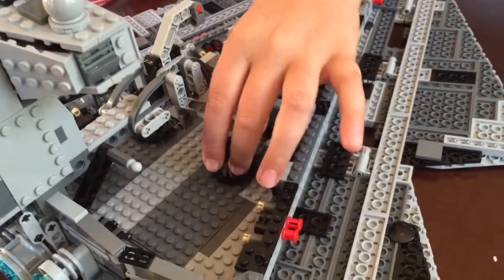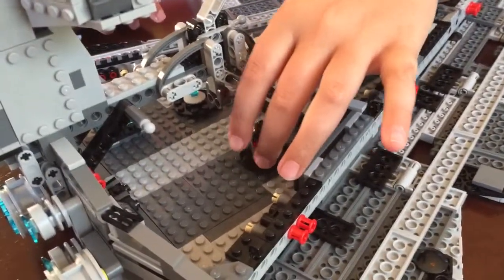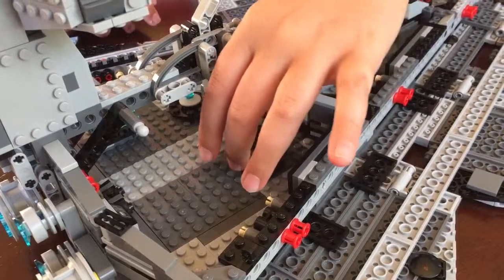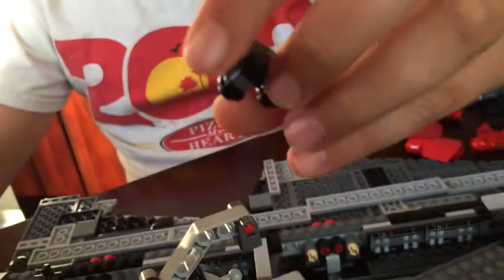Over here it spins around too. You can fit weapon racks — this is a weapon rack — and you can fit weapons in the corners right here. And there's a little droid right here, like the ones you've seen in the Death Star that roll around. I put him right there. There are little stickers here and everything.